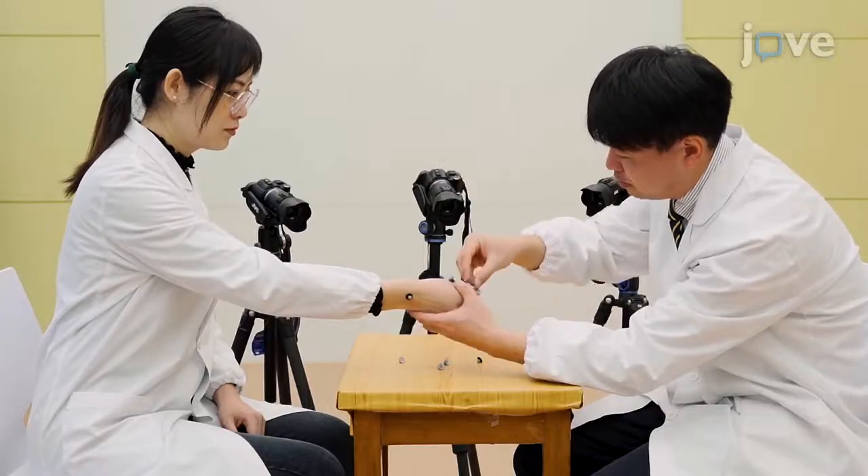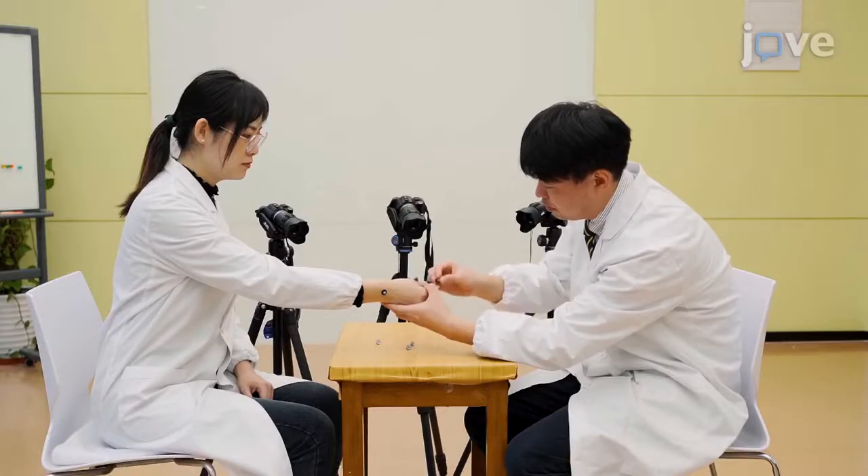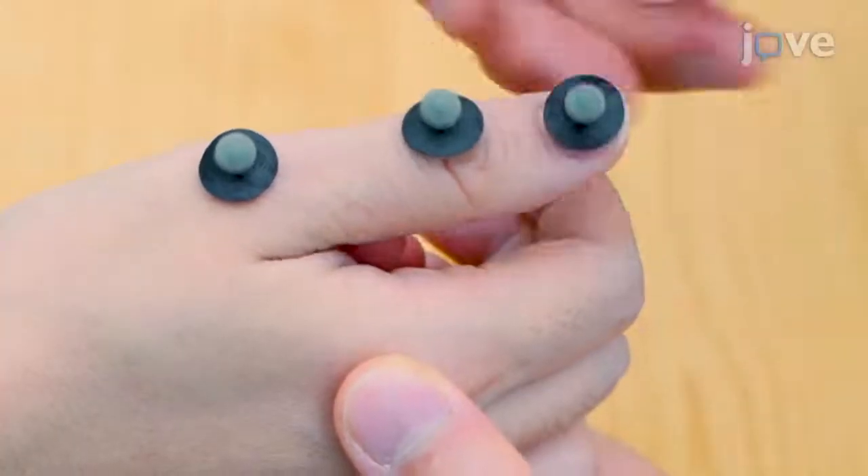Attach one ball at the interphalangeal joint, defined as tracking point: thumb end joint. Attach one ball on the center of the thumbnail, defined as tracking point: thumb tip.